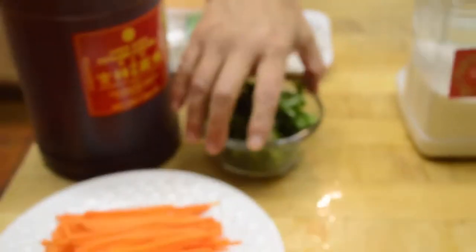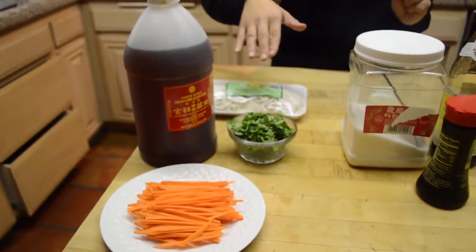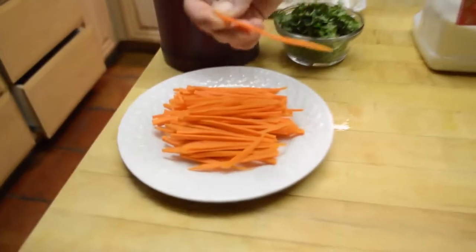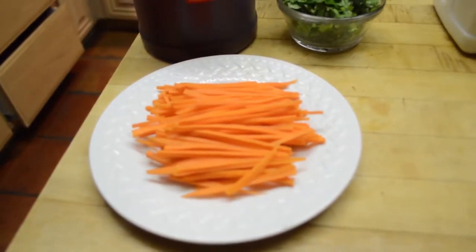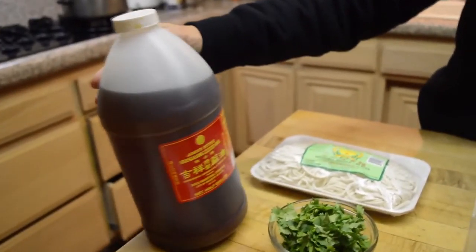I have over here carrot sticks shredded pretty thin, and I have cilantro — or you can use green onions also. And this is sesame oil, also available in the Asian market.